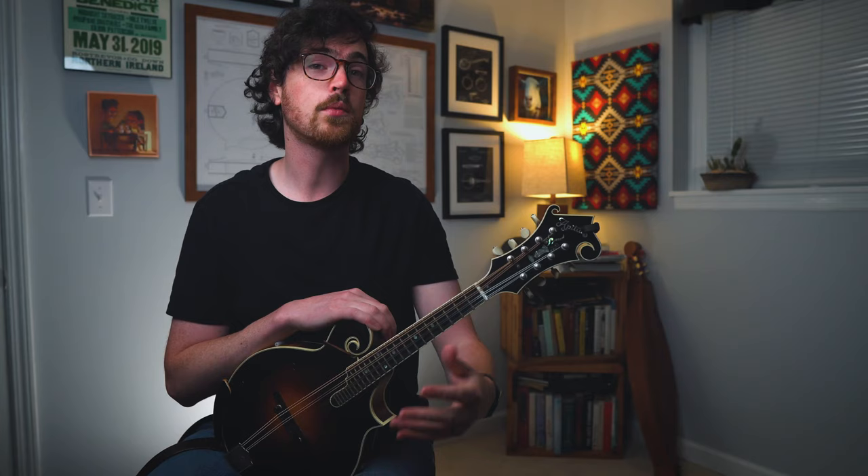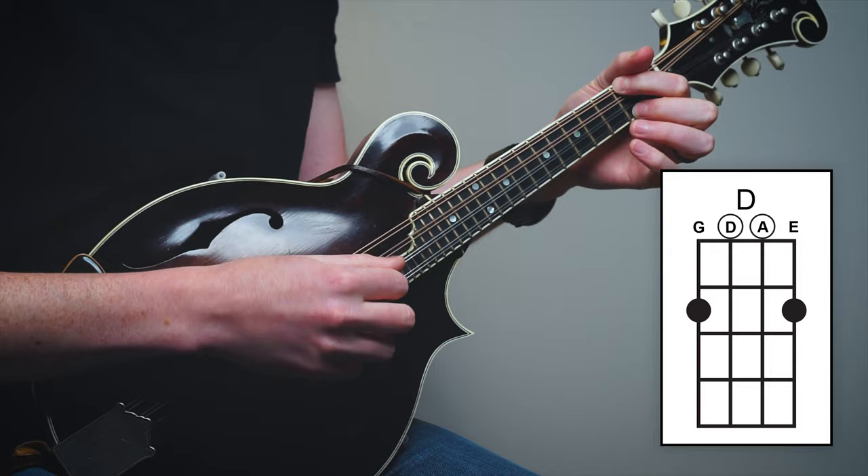And for the key of D major, your open D and open A work really well for drone strings, again because those strings are in our D chord. You can get a lot more technical about what strings to use over what chord in any of those keys, but we're not going to get into those details here. If you're unfamiliar with the idea of keys and key centers, don't worry — we're going to talk a lot about that in an upcoming lesson in the beginner series.